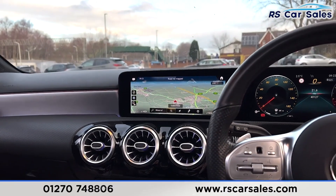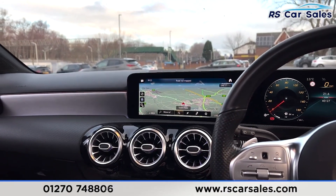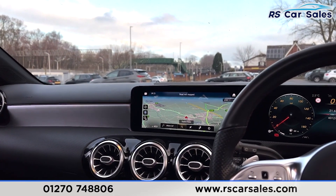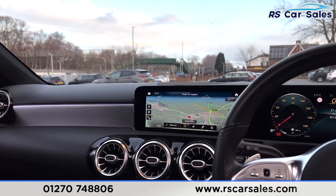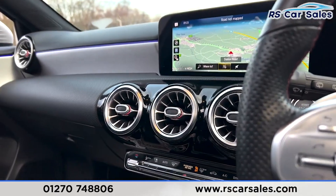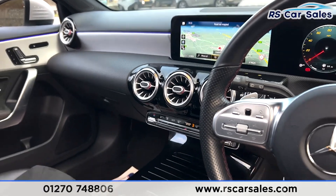We have your satellite navigation screen in the centre. You have Bluetooth audio connectivity, DAB radio, Apple CarPlay, Android Auto, front and rear parking sensors, rear reversing camera, and also different drive modes. We have ambient lighting in the vents which glow a certain colour when you adjust them.